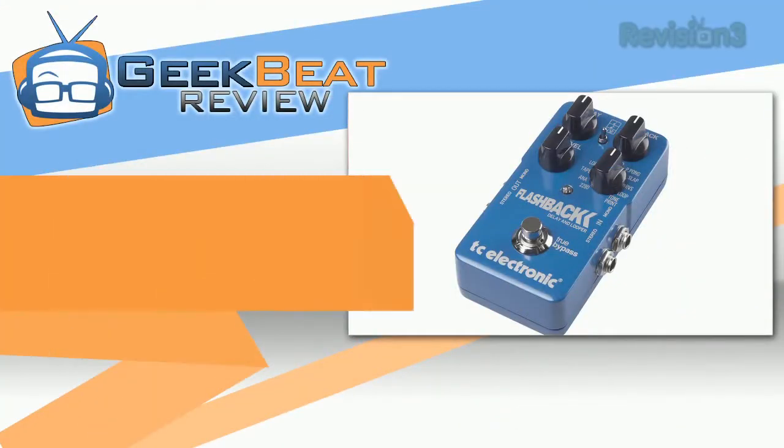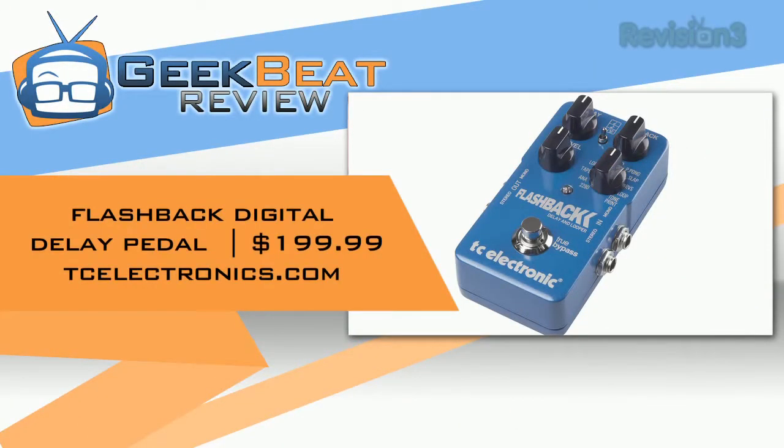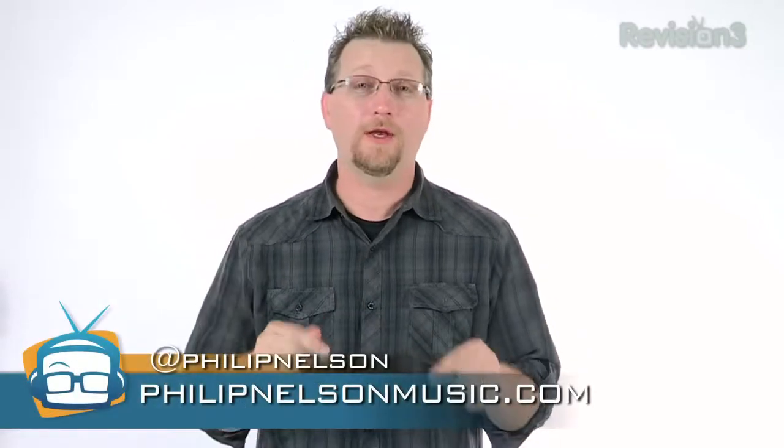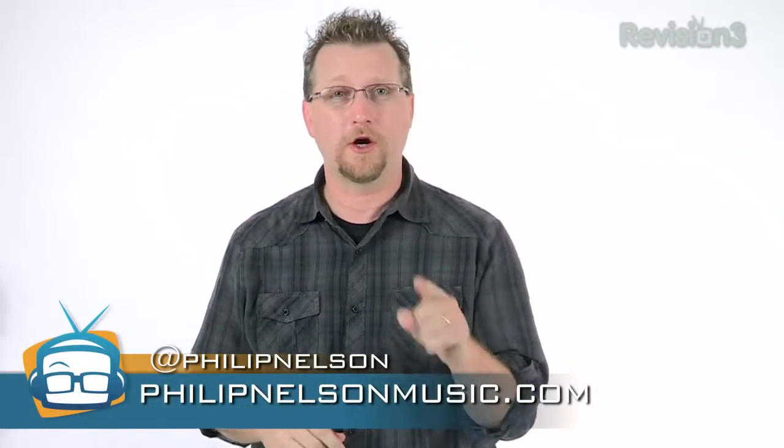Hi, I'm Philip Nelson for Geekbeat TV. Today we're going to check out the Flashback Digital Delay Pedal from TC Electronics. Now you're probably wondering why on earth would a tech show review a digital delay pedal? But this one has a very cool twist and it's called TonePrint.